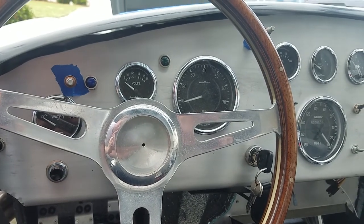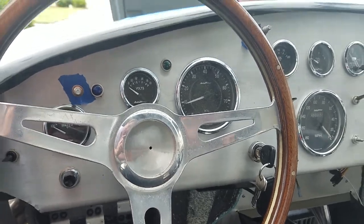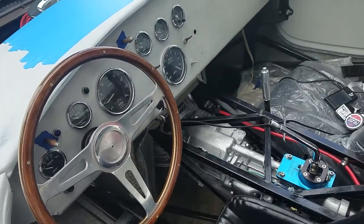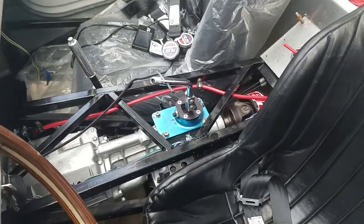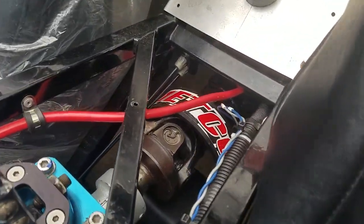Factory 5 Roadster 6882 update video. We've been doing little videos here and there, but let's do a comprehensive update. I'm probably not going to remember everything, but we've gone through a lot of things since the last update.